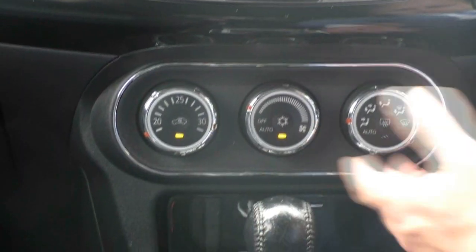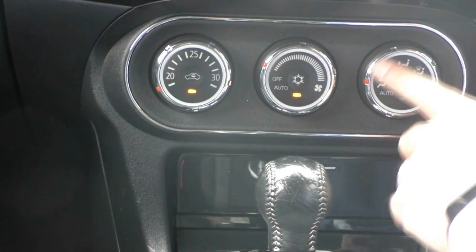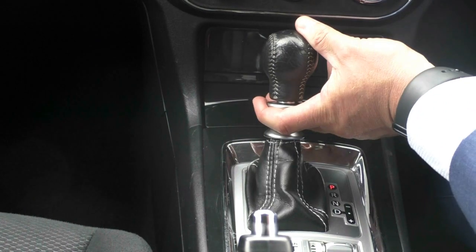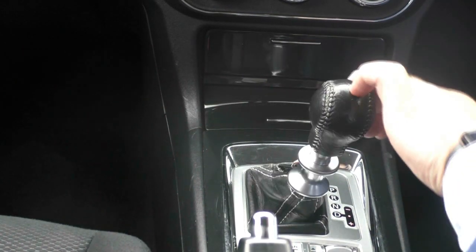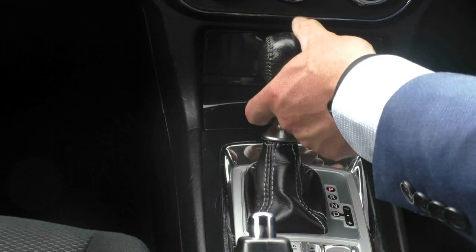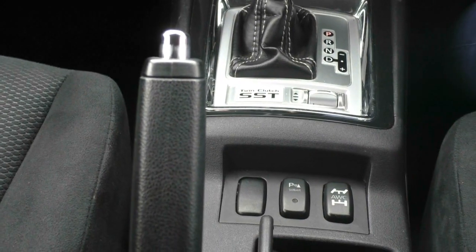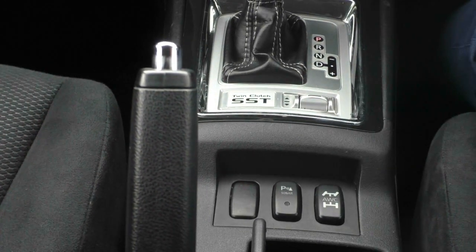Down through the middle, got your air conditioning controls — all pretty self-explanatory. Temperature, fan speed, air con button, and then the direction you want the air to go. A couple of small storage compartments and 12-volt power as well. With the gear selector, it is a leather-bound gear knob. You've got a little piece underneath that you lift up to move it into gear, and once you're down into drive, push it across and you've got your sports mode up and down. So you can change gears in the six-speed auto in sport mode, use the paddle shifters, or just have it in normal drive. As I mentioned outside, it is a twin clutch system, so that allows for quick takeoff but also smooth gear changes. This selector will take it from your standard drive mode up to sport mode, which is also displayed in the centre area of your dash gauges.